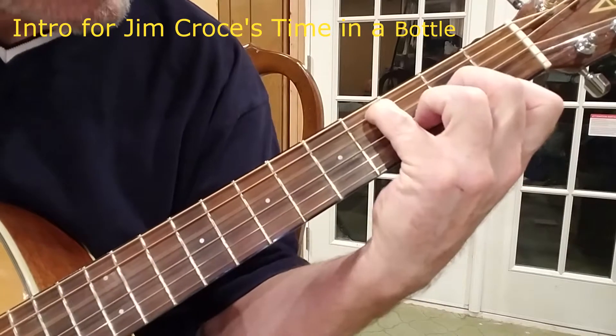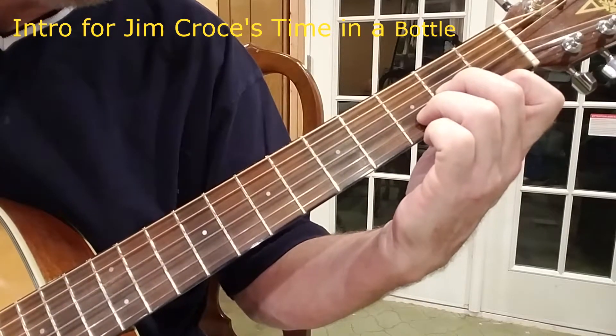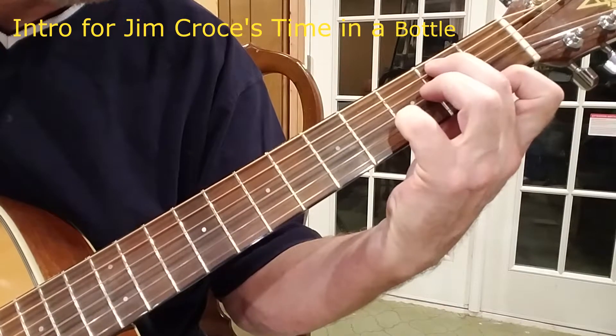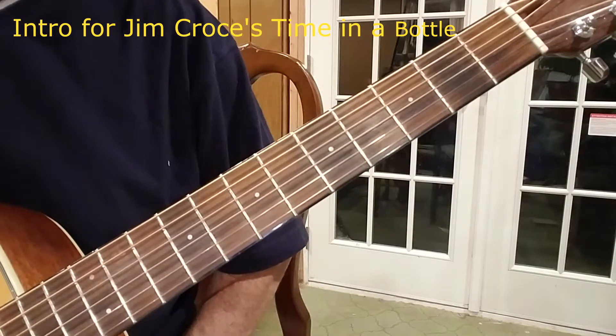And then... See, I make a lot of mistakes, so we're all going to make mistakes together.